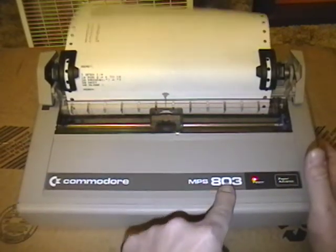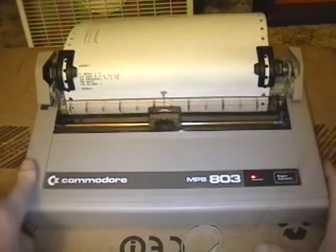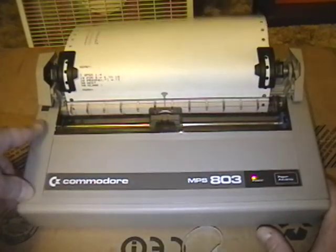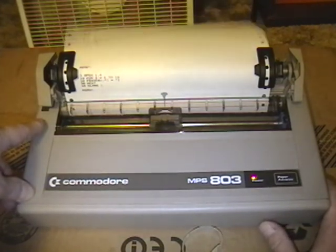That is the Commodore MPS-803 — this is the Commodore 64 color version. There was a later version of the same exact printer in gray, which they sold for the Plus 4 computers. I guess they had lots of stock left and they needed to dump them.